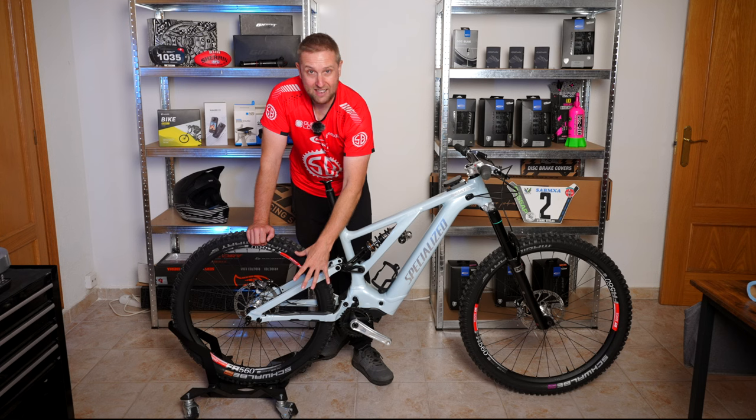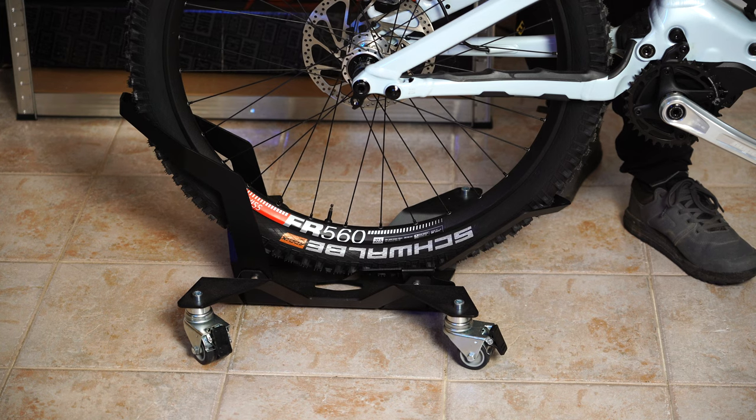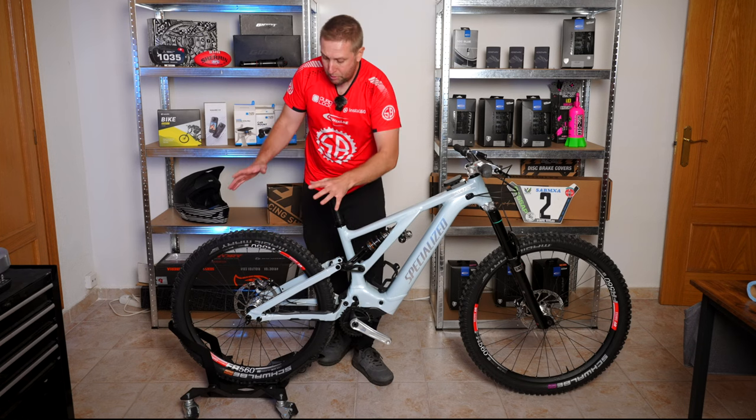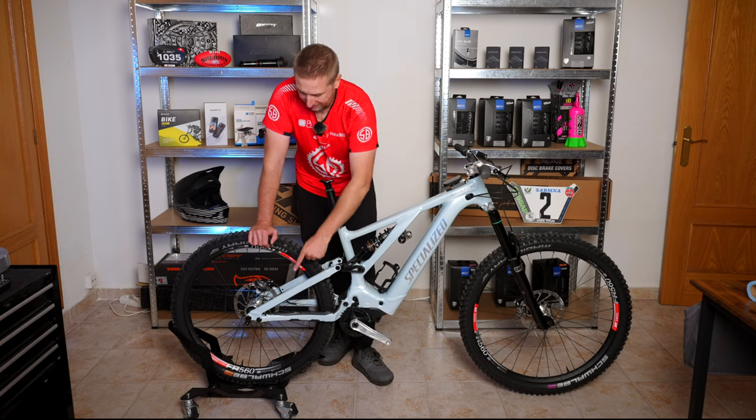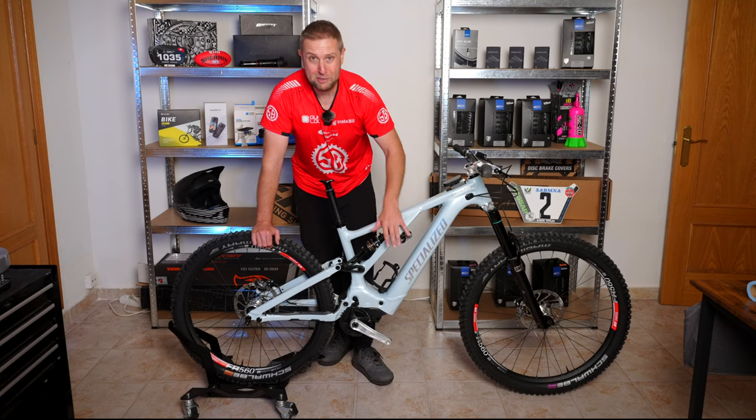I want to give a shout-out to Shred Bros — this is the bike stand I've been using for the last couple of months. It has to be one of the best stands I've used. You can move it around, it's got wheels like an office chair, super stable. Definitely recommend this product.